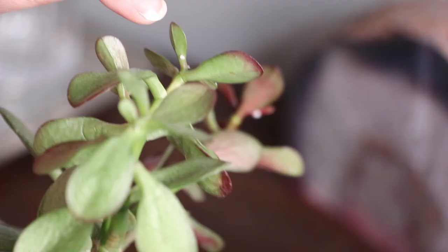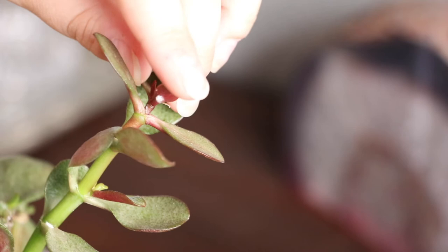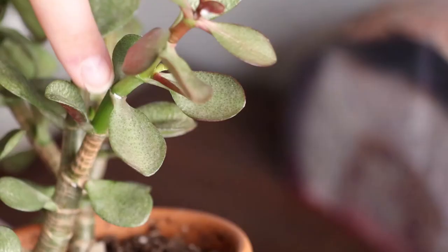Here you can see that small white dot — that is a mealybug. You'll notice these mostly on the underside of your leaves or at the base of a new leaf. This is a really good example of a mealybug. This is one that looks like it's just cropping up. You can see it's at the base of the leaf.